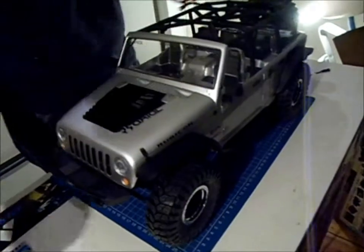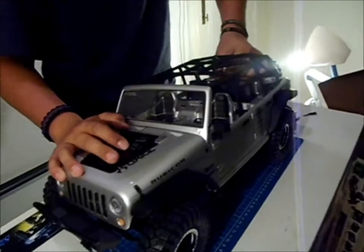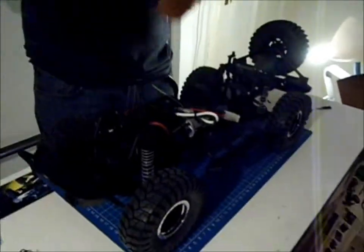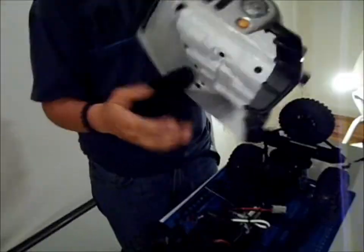Let's have a look under the body. All body clips are easily accessible — it's just a nice body. It's very sturdy. It doesn't feel cheap quality or anything. It has a roll cage attached to it.